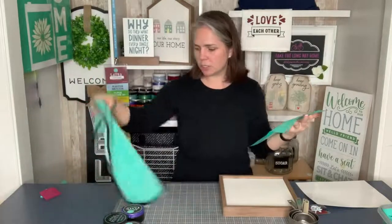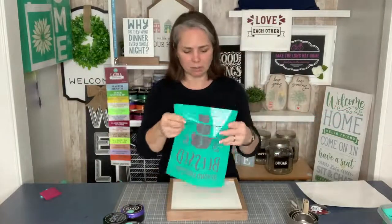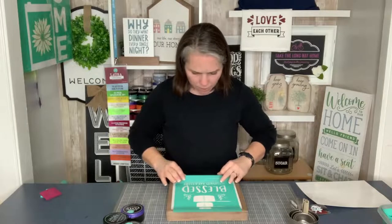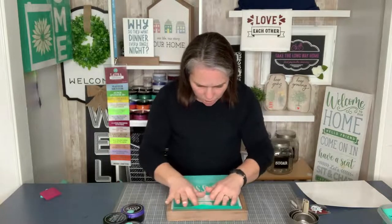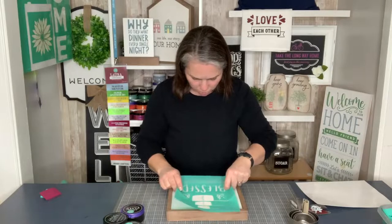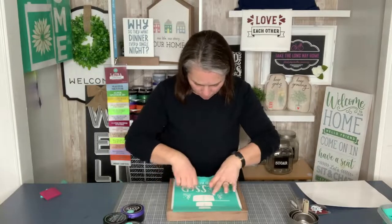I'm going to do this in two stages because this is an 8.5 by 11 transfer and obviously the box frame is a little bit smaller. So I'm first going to do 'Blessed.' Looking at it — I'm going to take away a little bit of the space in between 'Blessed Beyond Measure' and the measuring cup, so first I'm going to do Blessed Beyond Measure down here at the bottom.